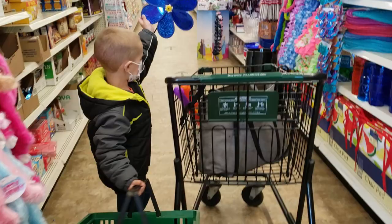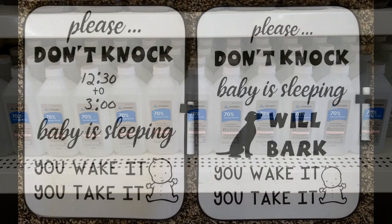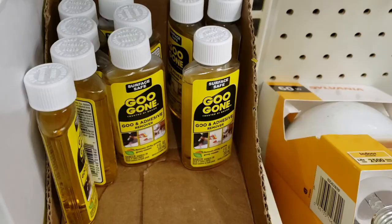Another thing I love buying there is dry erase boards. I made signs for my front door when my kids were babies — they were a lifesaver for keeping people from knocking and waking up sleeping babies. I always get rubbing alcohol and Goo Gone from the dollar store too.